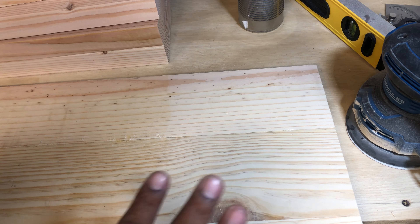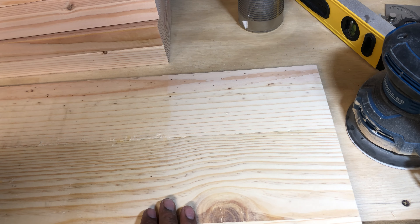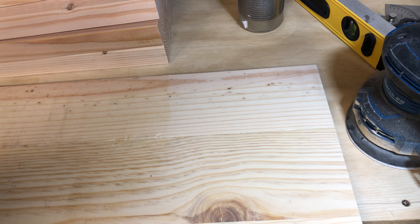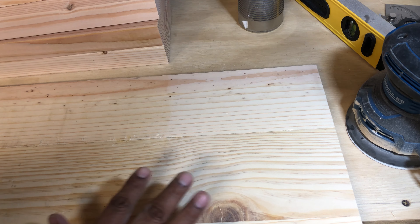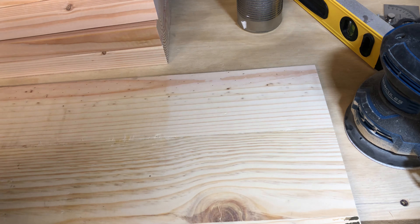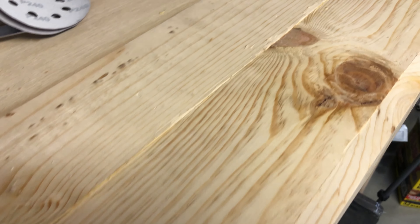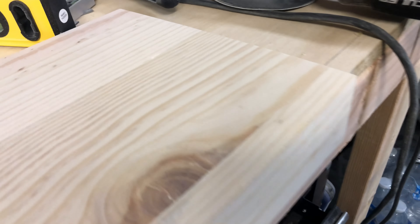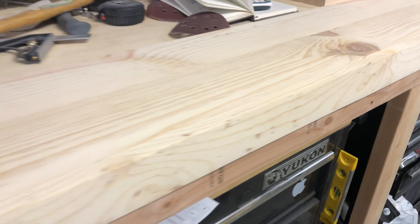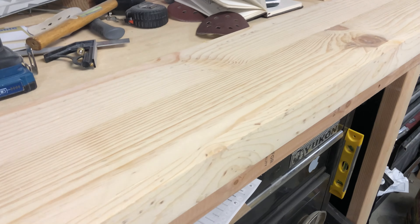Don't worry if your wood looks pretty rough when you start sanding it down — just look at how nice it's going to look after you're done. Obviously the better-looking the wood to start, the less work you have to put in, but you can always clean it up. You can feel that it's a lot smoother on the sanded part. Let's take a close look: it's pretty rough to start, but after just one pass you can see the drastic difference — it looks really clean. This is step one; I'm going to move on to step two and three.